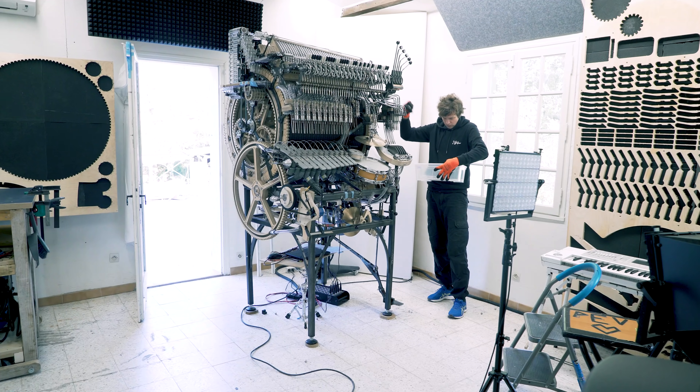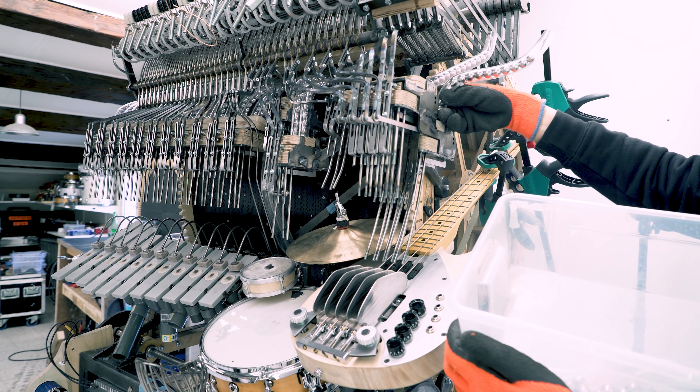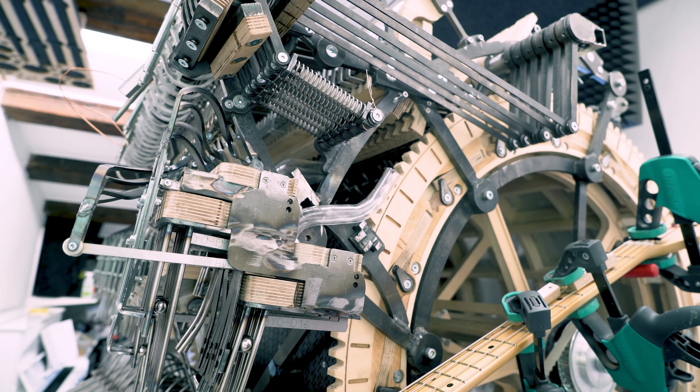Welcome everyone to the Wintergatan universe. I have been doing really good progress on the Marble Machine X lately. I have been focused — I'm working six out of seven days. I take one day away from the machine per week. I am getting somewhere.